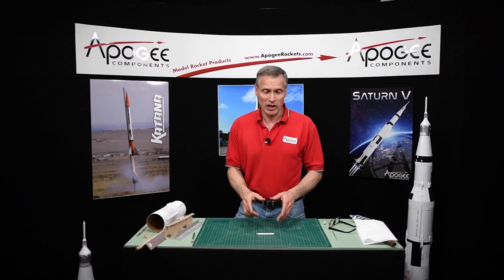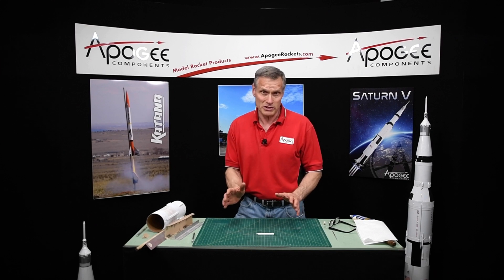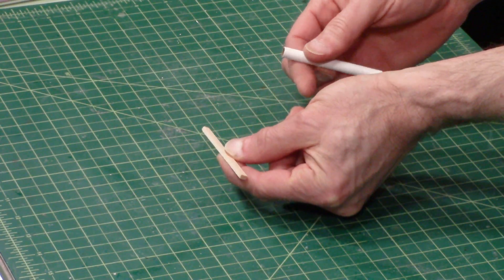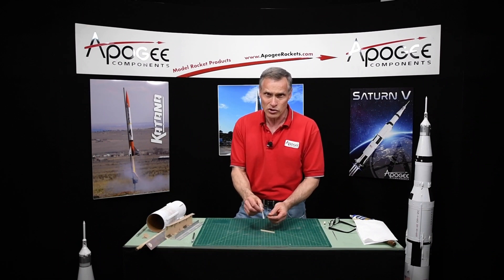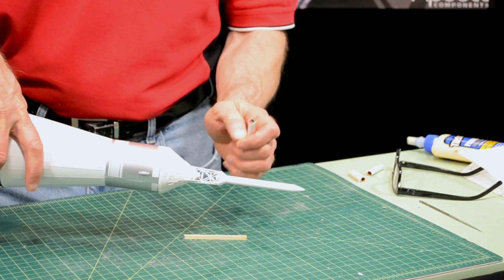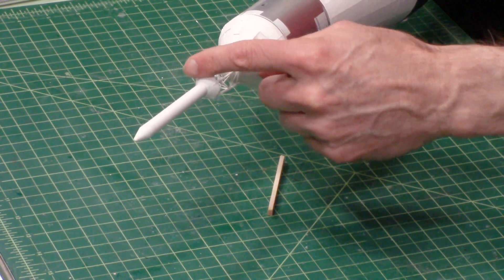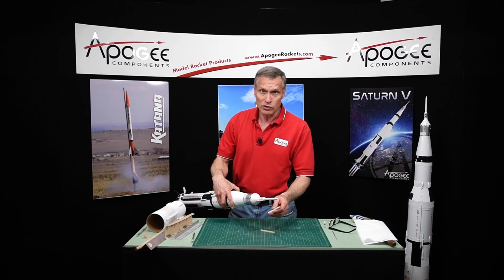This step is about putting on the launch lug. If you're building this as a static model and not intending to fly it, you can skip this step. We want to take from the kit the launch lug and this spruce strip. Make sure you've got the launch lug and not the little tube that goes onto the launch tower — they look to be about the same size but this one's a little bit bigger. If you place the tubes onto the escape motor you'll find the right size; the other one will be too small to fit. That's how you tell the difference.